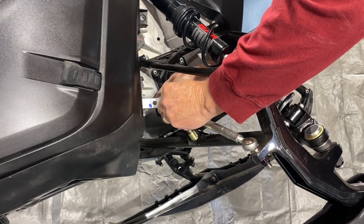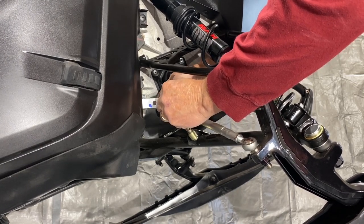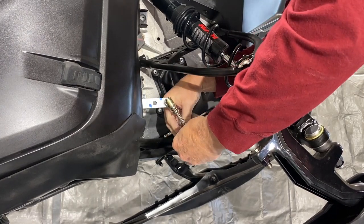How easy — back in the old days when we removed the sway bar, it was sort of a major function. This makes it pretty simple.